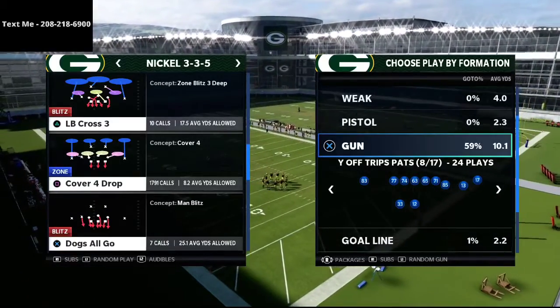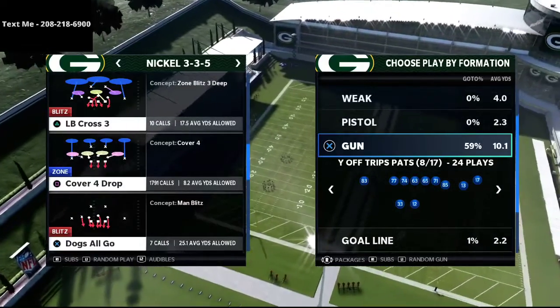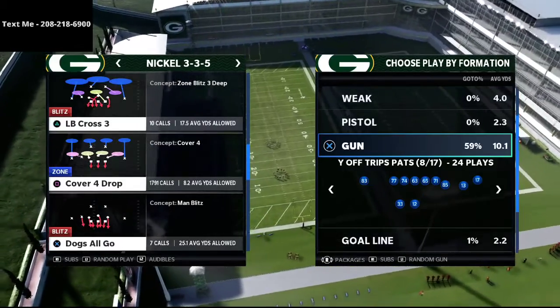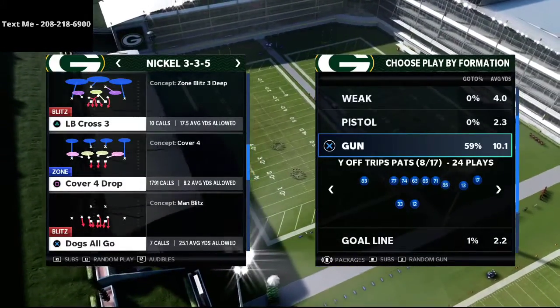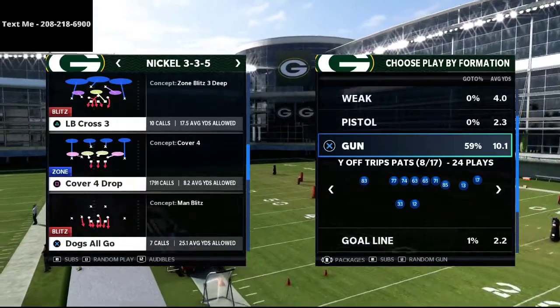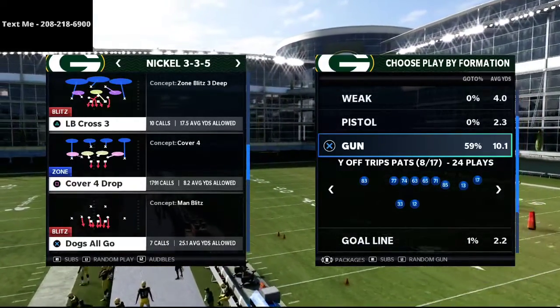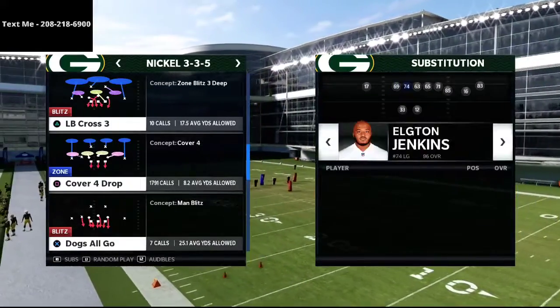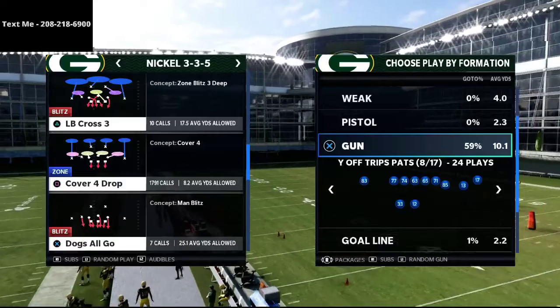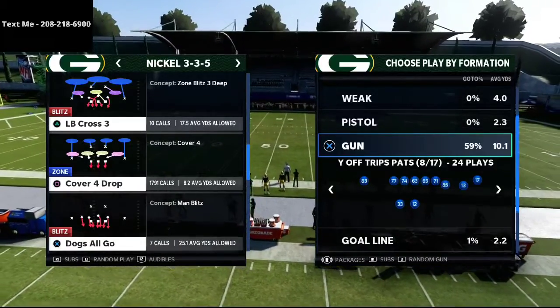Before we dive in, I'm going to be sharing a money play out of the Why Off Trips Pats — also known as the U Trips from New England. DeCroft runs this, Versace runs this, and a lot of really good Madden players love this offense. It's a very unique, very effective offense, and we're going to go over why that is and give you a really nice Cover 3 beater you can use out of this.